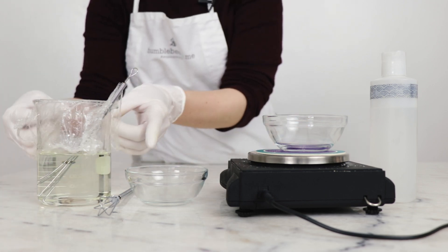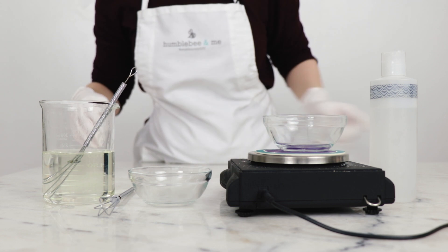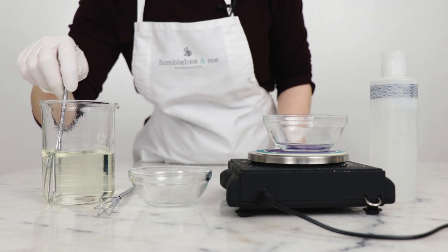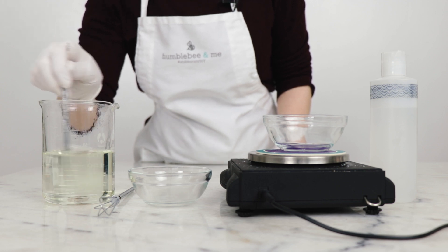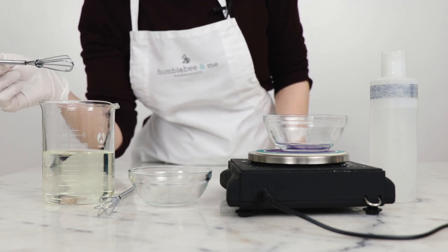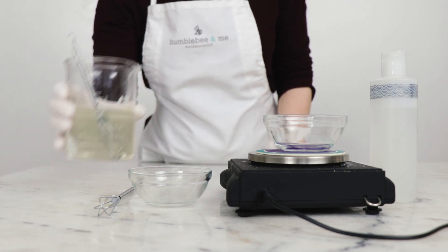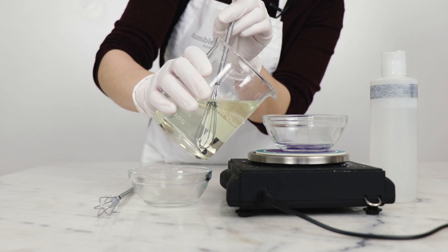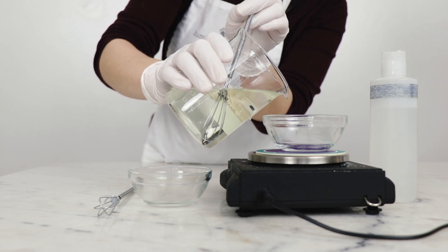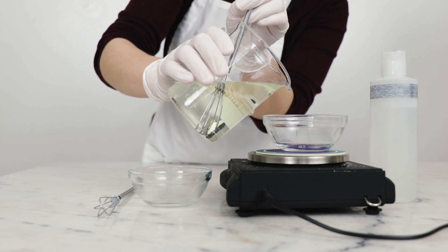Once everything has dissolved on its own and you have a nice clear liquid, you can uncover the hand wash. You can see it's just a nice uniform, slightly yellow-tinged liquid. The last thing we're going to do is check the pH. From my work on this, I know it's going to be just fine, but I'm walking you through this so you can see it happen. For more details, please read the blog post.